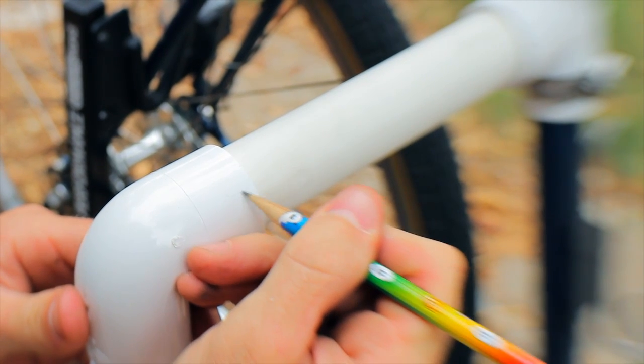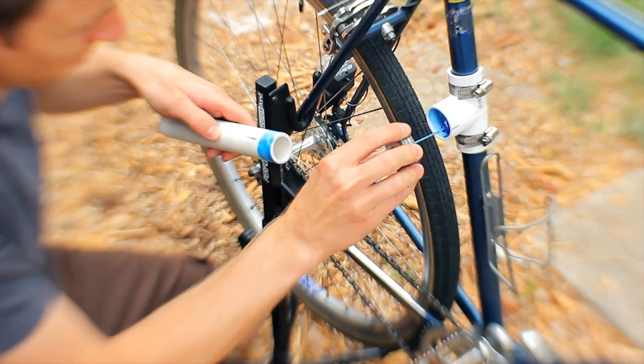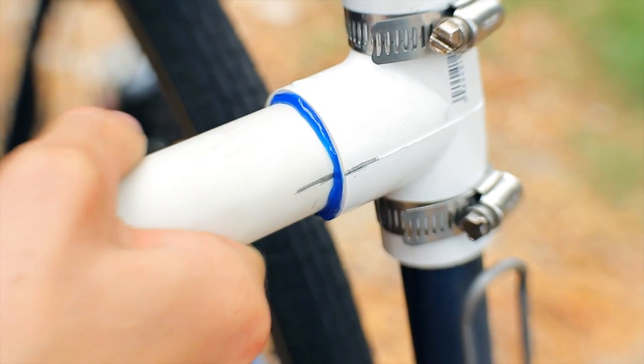To ensure proper alignment when gluing the pieces, be sure to mark the position of the pipe with the joint — especially at the T's that connect to the frame and the top 90 degree elbow.